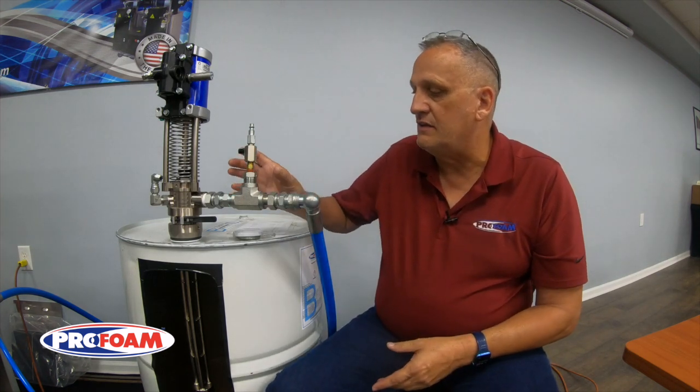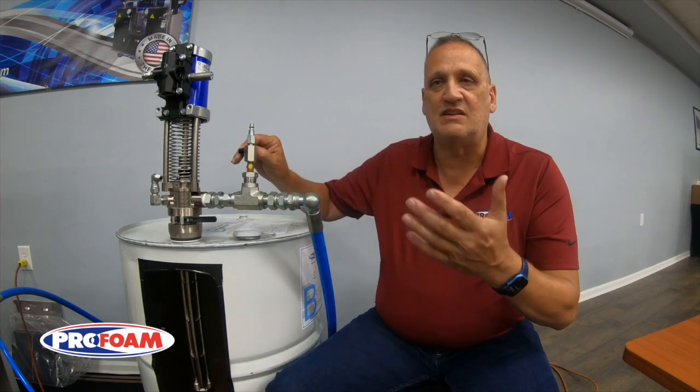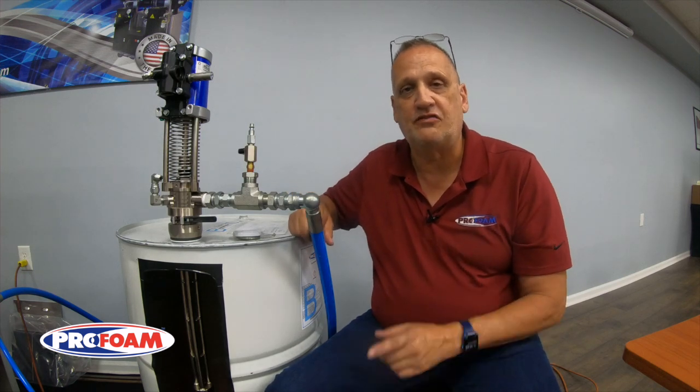I'd probably let about a gallon and a half, two gallons, three gallons go into that bucket. Then you should be clear enough to put your gun on and start spraying that new product without it gelling in your system. This is a really cool feature that ProFoam is doing — it helps you successfully do those changeovers and not make bad foam. I'm Ken Anderson with ProFoam. Thanks for watching.